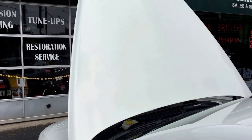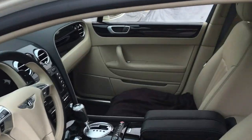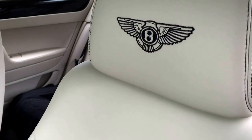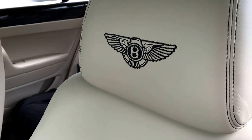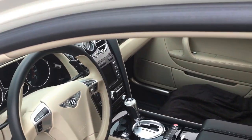This is the inside of it here at Sam Smythe Imports. This one has different appointments with the wood, as they all do — you can order these cars exactly how you'd like them. I always liked the Bentley wings on the headrests; those were always totally awesome, and the darker wood is one of my preferences.